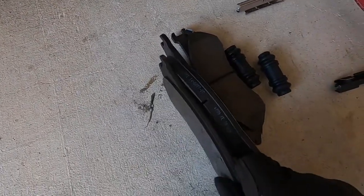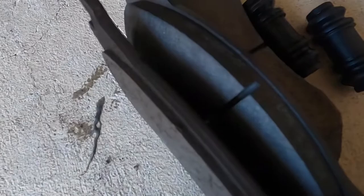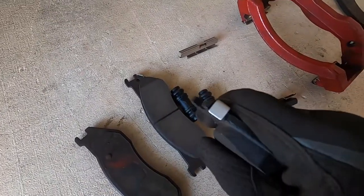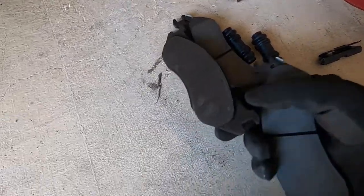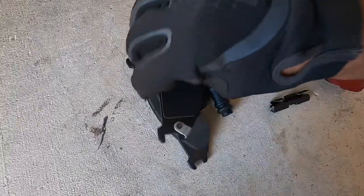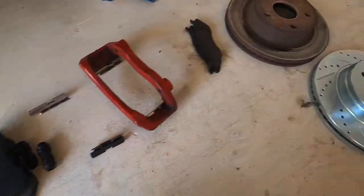Compare the new pads to my old pad — you can see how long overdue I was, it's pretty epic. One thing I like about the new pads is they have the little squealers on them to let you know your pads are low. The old ones did not have them, so they were definitely way too low.